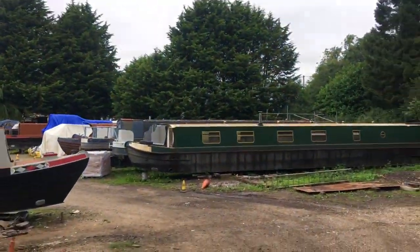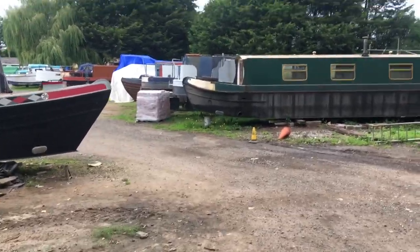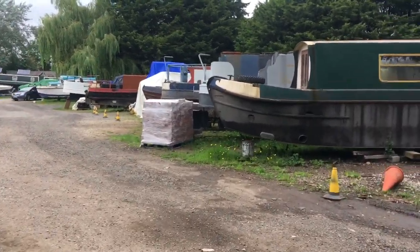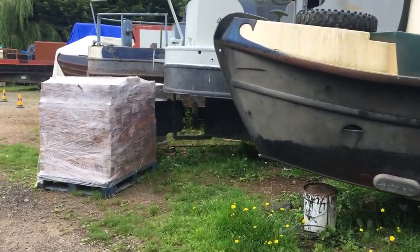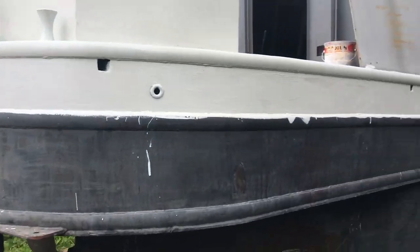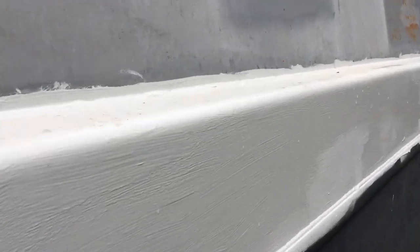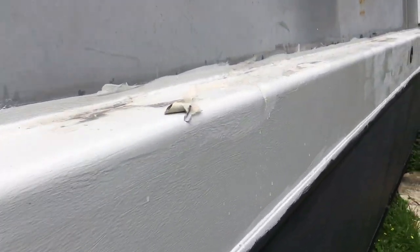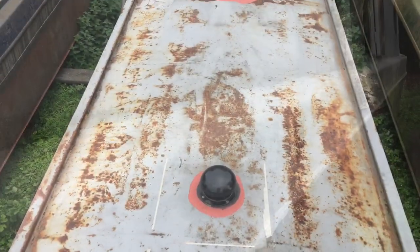Back at the boatyard, not been here for a couple of weeks. Let's check out the state of the paint — a couple of little jobs. It may not be the best weather but we'll see what we can get done. I want to see if there's any rain that's settled anywhere. It seems to be doing okay, it's a little dirty, but yeah it's still fine, so I'm quite happy with the gunnels.